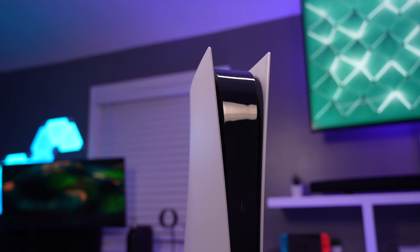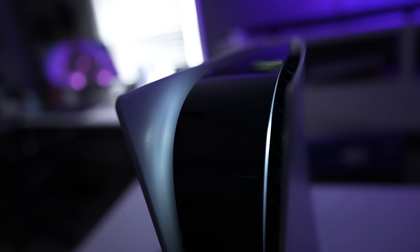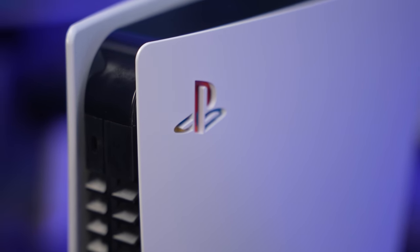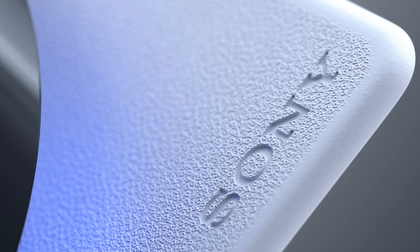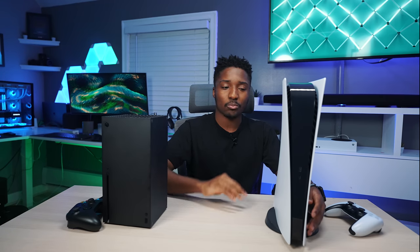But the aesthetics of the PS5 — Sony really outdid themselves this time. You have these side panels with the centerpiece lighting up on the side, super futuristic. You have your iconic PlayStation logo. And if you look very closely at the face plates — or the side plates I should say — you can even see some of the PlayStation logos on there too. The attention to detail on here is just remarkable.